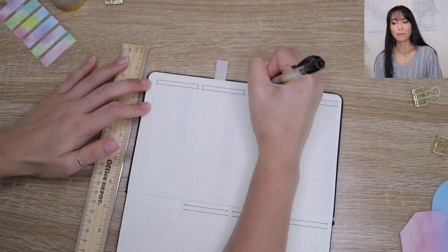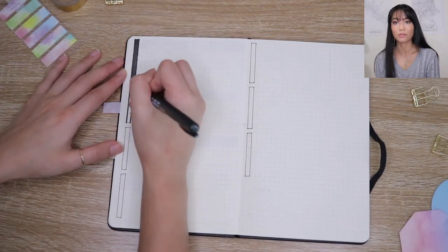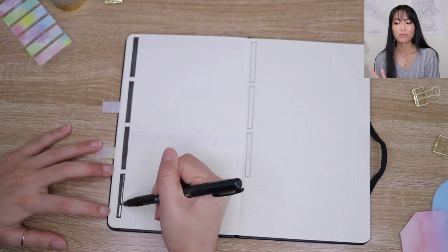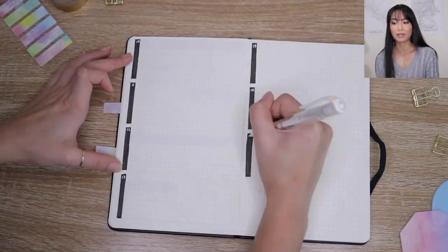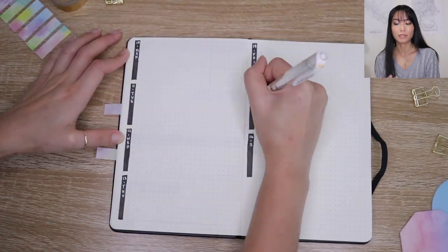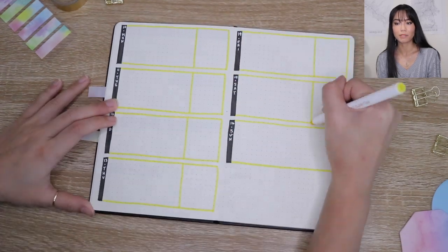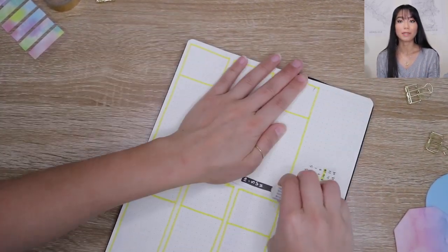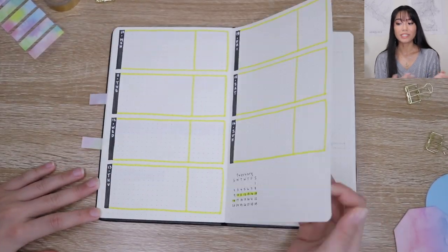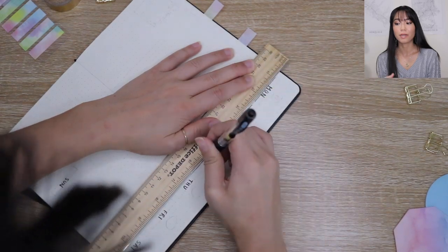For the second week of February I'm using a more horizontal layout — this used to be my favorite. It also features a black label on the side, and I separated each day with borders using my yellow marker. I added a section for events on the right-hand side, and of course the little mini calendar again, this time at the bottom.